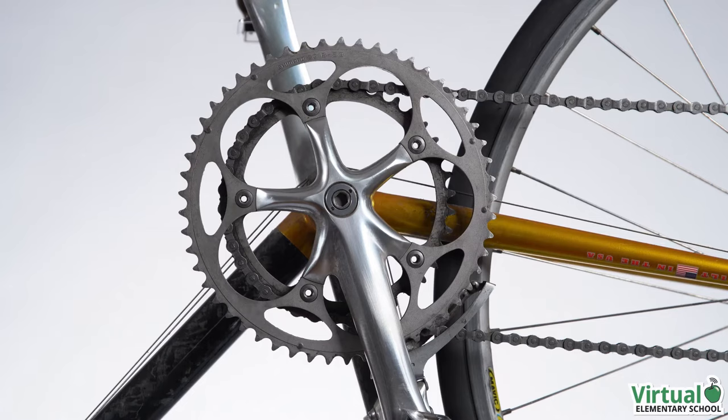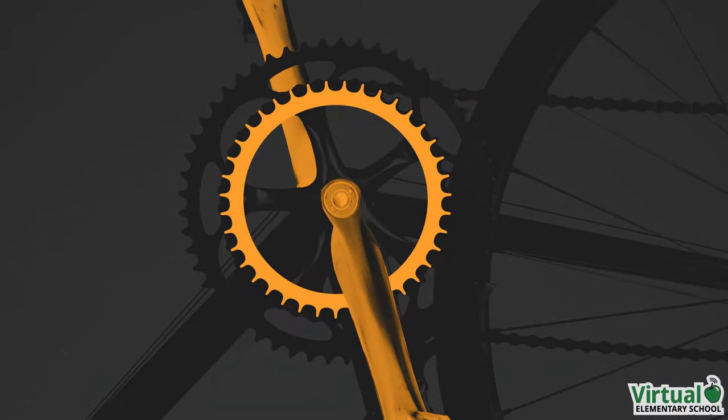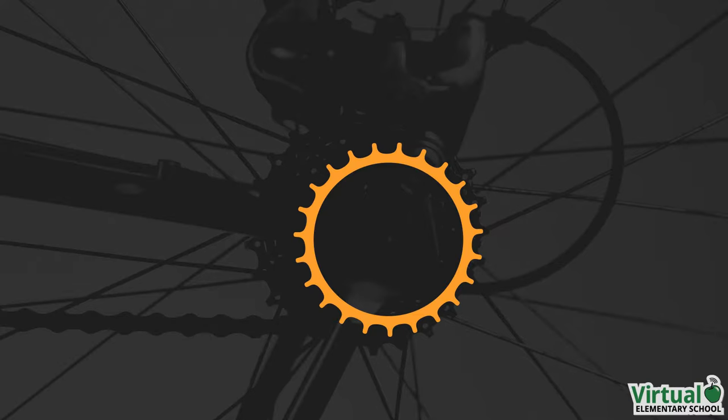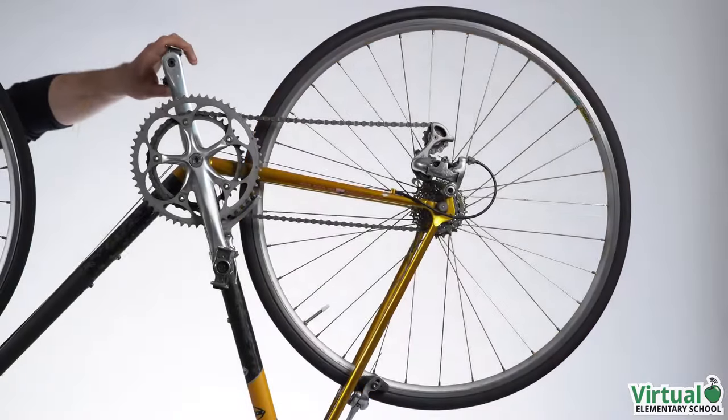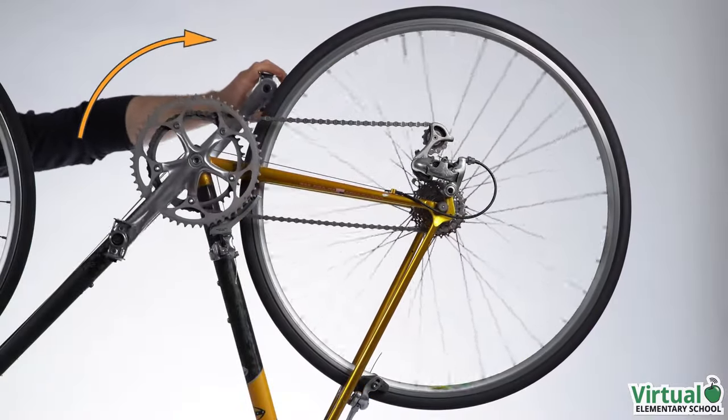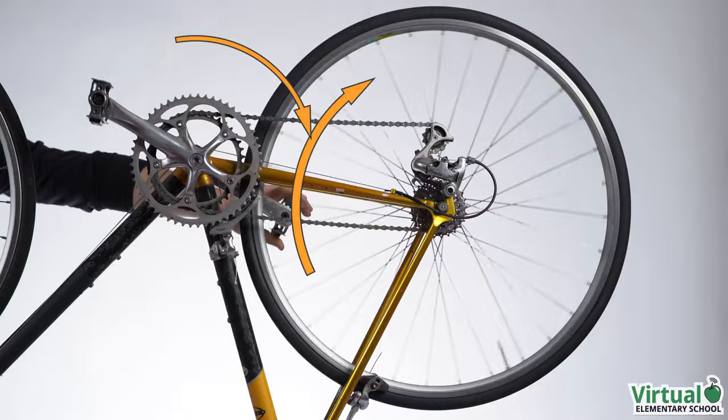On the front, there is a sprocket connected to the pedals. On the back, there is another sprocket connected to the rear wheel. Turning the pedals transfers motion to the rear wheel.